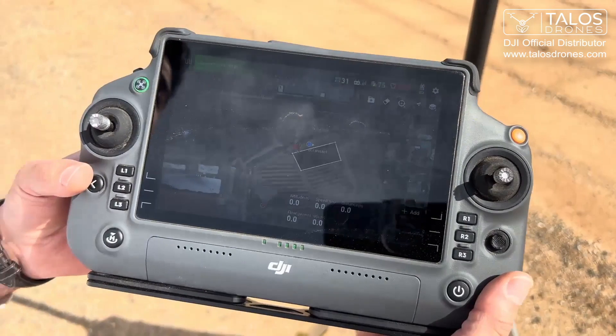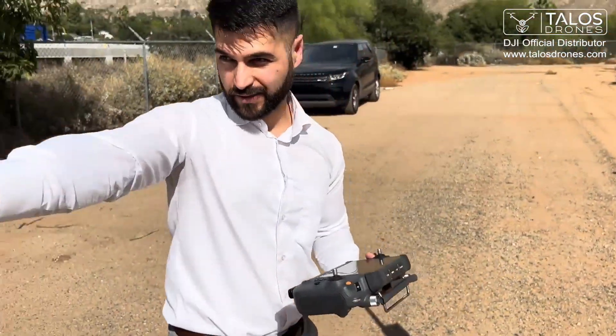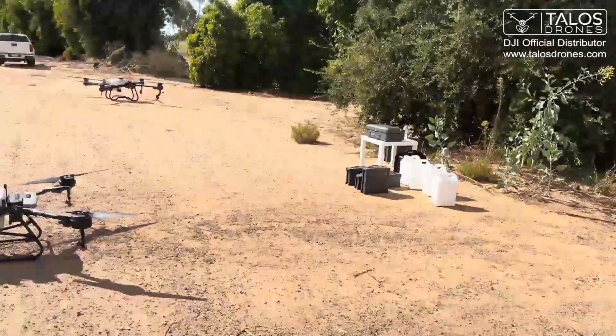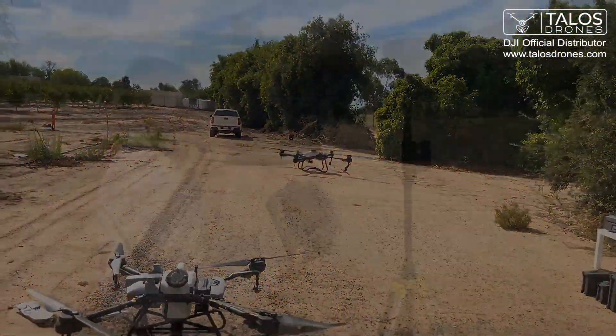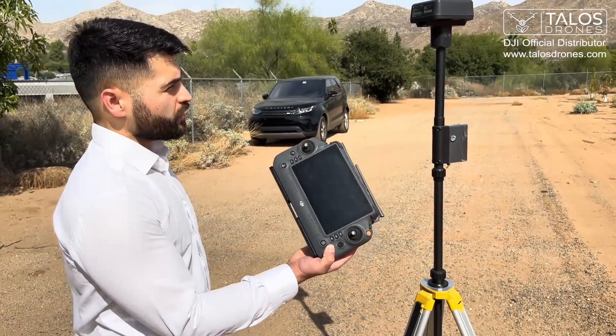That's how you link the DJI DRTK antenna to an Agris T20P. And that's our Agris T20P right there. We already linked the Agris T20P remote controller to this RTK.